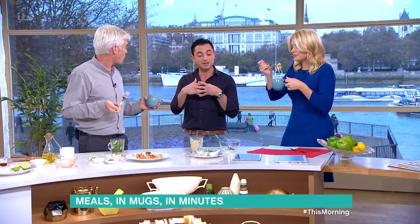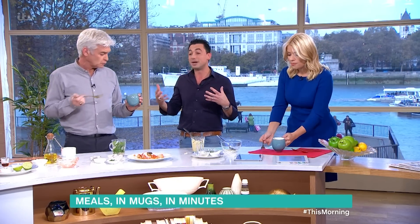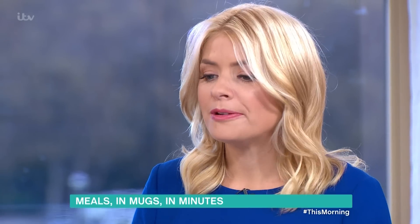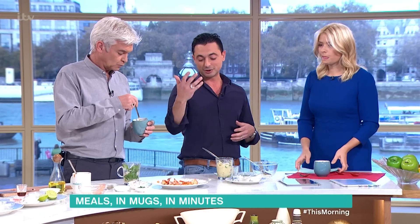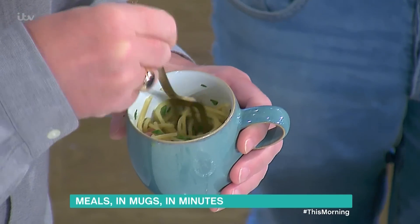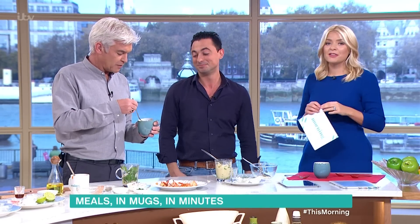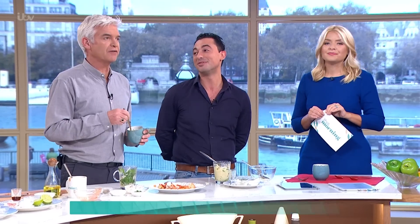Do you know what it is? It's just about, for us at home anyway, trying to feed ourselves, feed the kids — just about trying to do something fun and take away the connotations of that trashy microwave stuff. This is just fun, wholesome food done in a few minutes. Well done, mate. Thank you very much. A full thumbs up on this.